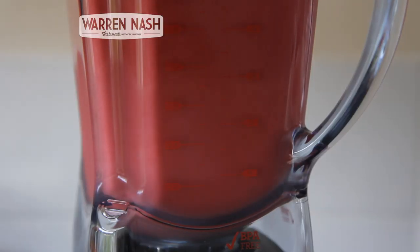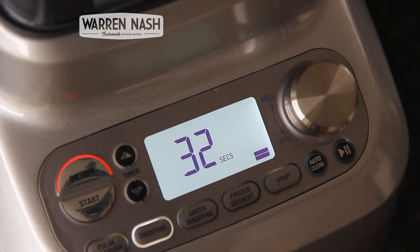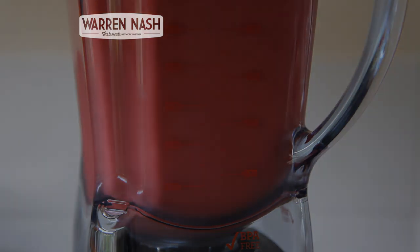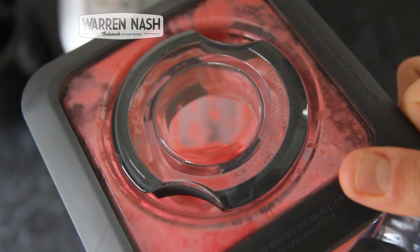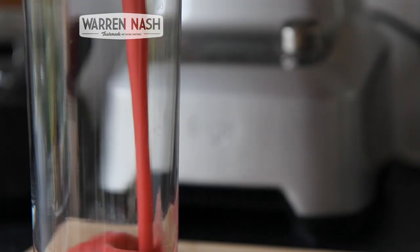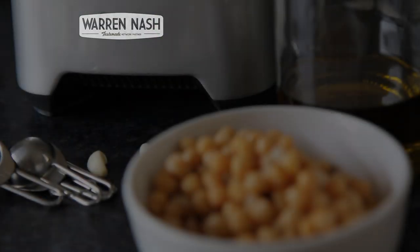Hurrah! The blender's smoothie preset mode has provided me with a 60-second countdown and it's also alternating between speeds and timings throughout the cycle. The test for me is how smooth this smoothie is actually going to come out, and in my many years of making smoothies, I can honestly say this is probably the smoothest smoothie I've ever made. Thumbs up to the BOSS there.